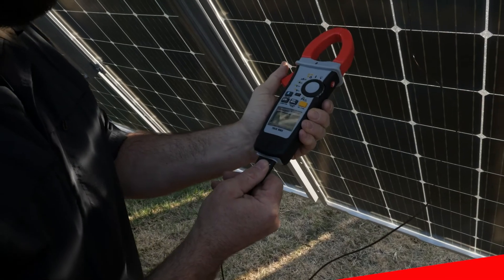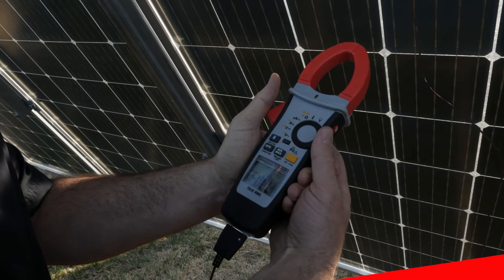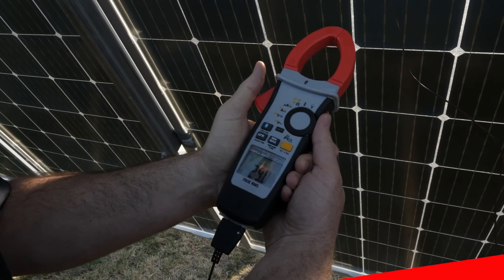Another great feature is the standard thermocouple function, which allows technicians to record temperatures, such as the back of the module, for evaluating module performance.